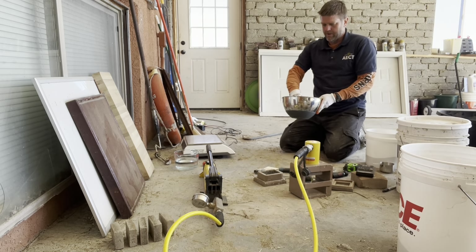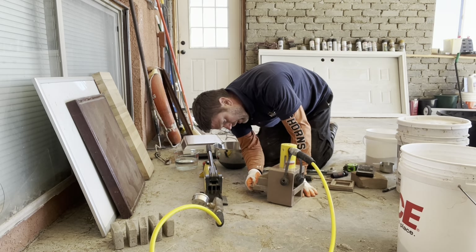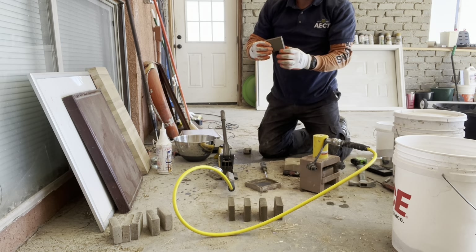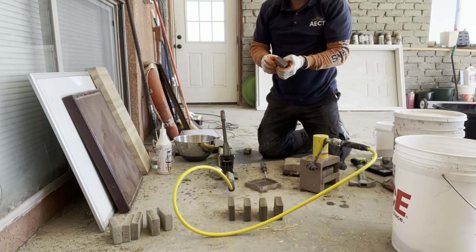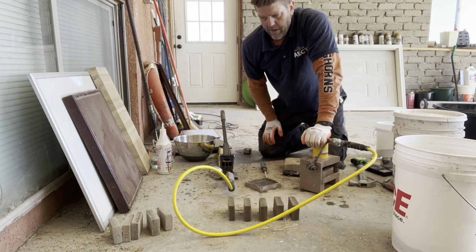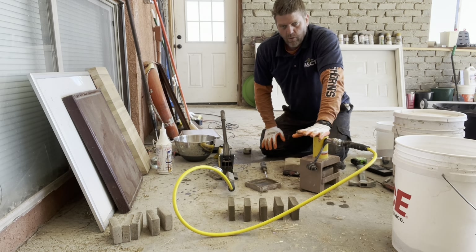I've got my 100% native dirt with 8% cement added in. That's the last of five blocks with 100% native dirt for this customer and 8% cement. I'm going to let these cure for about a week and then compression test them in the same device to get a reading on their compressive strength. I'll follow up with that step next.